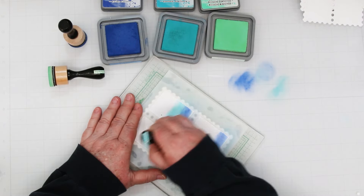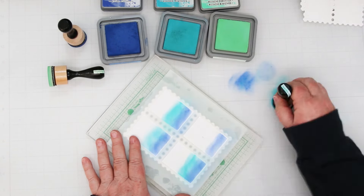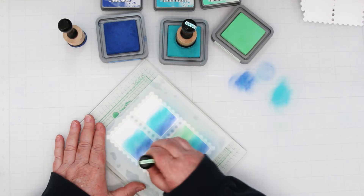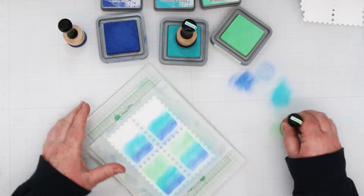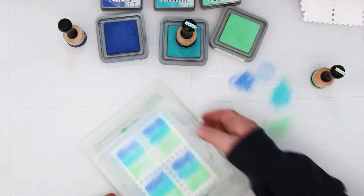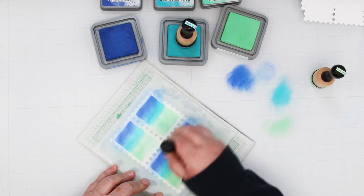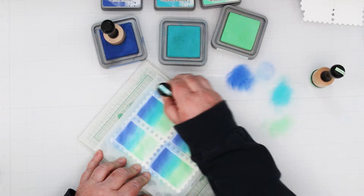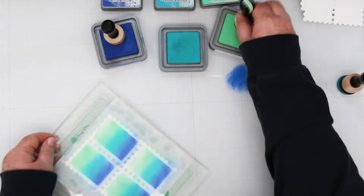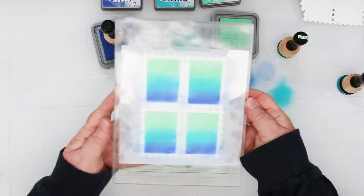Moving on to the Peacock Feathers — that's my middle color. I'm splitting the panels in half: the first two colors are going to be in the bottom half, and then the third color, the Cracked Pistachio, is the top half. I'm doing this on purpose because the stamps are all silhouettes and I'm going to be stamping them in black. I find it easier to work with the edge of my blending tool from the top, making sure I'm getting into the corners of the stencil. When I get to the green, I flip it back around and add the second layer so they're nicely blended together.